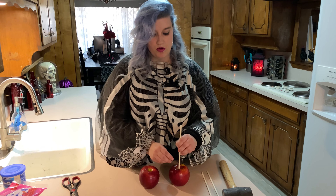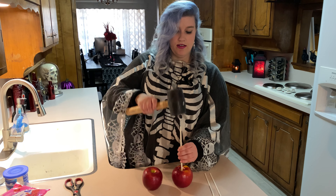I'm going to cut the stems out of the apples. I think the sticks will fit okay — use a rubber mallet and tap it in there.